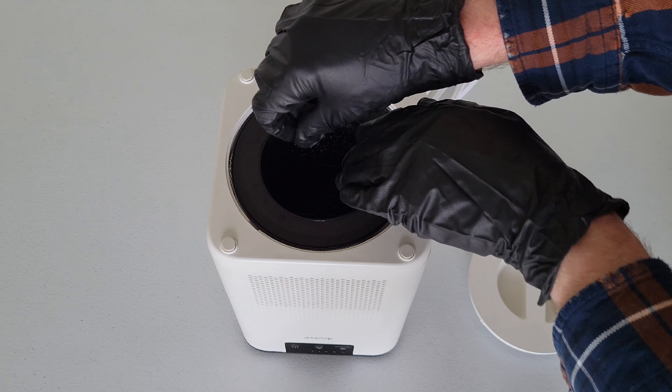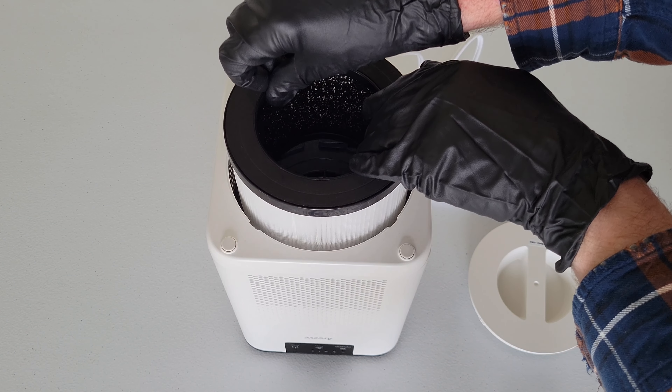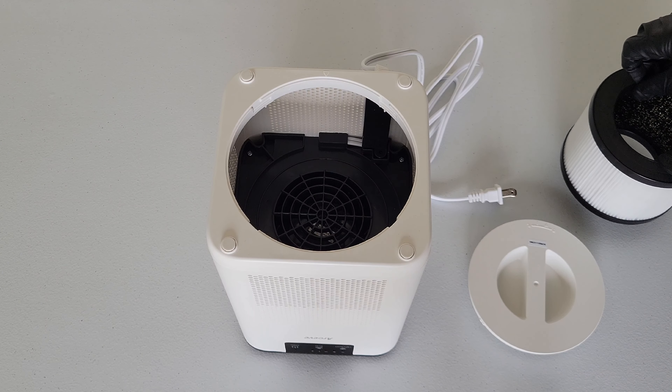Then I'm just going to gently lift the bottom cap off of the air purifier and set it down. And here is the filter — I'm just going to gently lift the filter out of the air purifier and set it down.